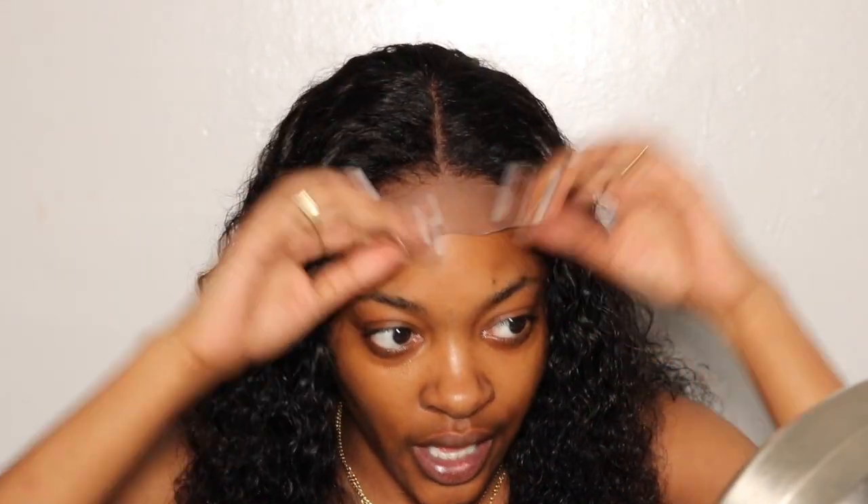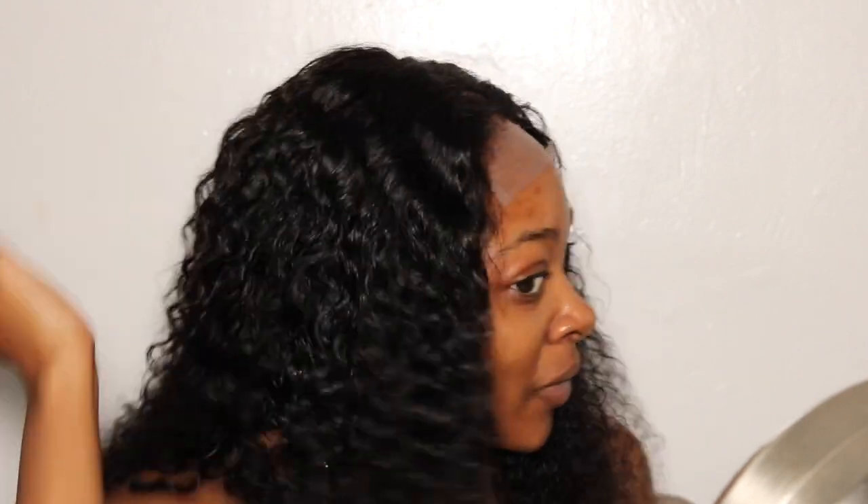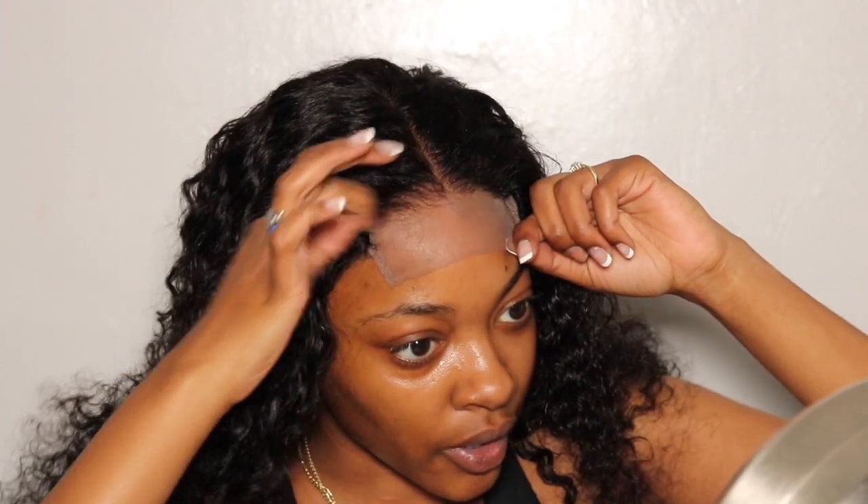One thing I really liked about this wig so far is that the part was perfectly aligned for the middle, which worked out perfect for me personally. I'm going to start cutting the lace right now while it's on my head first, and then I'll apply my glue.